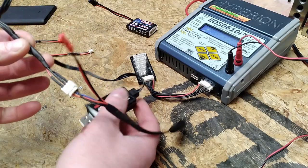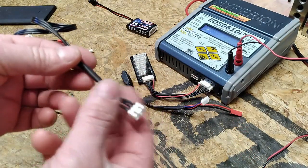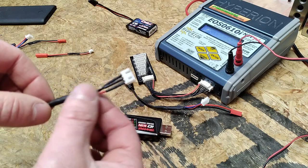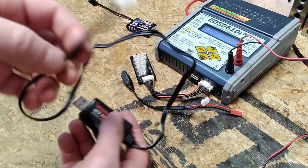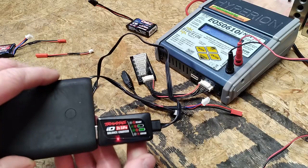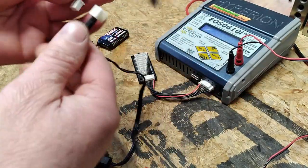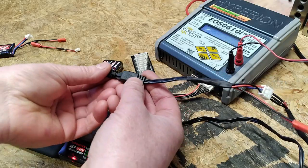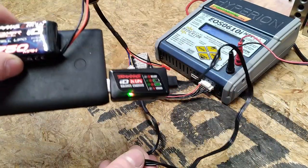Now we have the Traxxas charger all wired up with our adapter. The adapter can be detached and used with the other charger. This end has a connector — I've had it in my toolbox for a long time; I think it was part of a balance plug adapter. You'd be able to find something like that online — eBay is usually pretty good for that kind of stuff. So we'll get our charger plugged in, get our adapter plugged in, put the Traxxas ID battery on there, and you can see that we are charging normally.